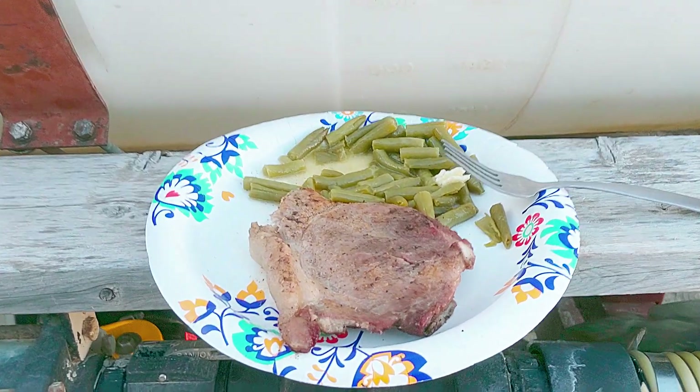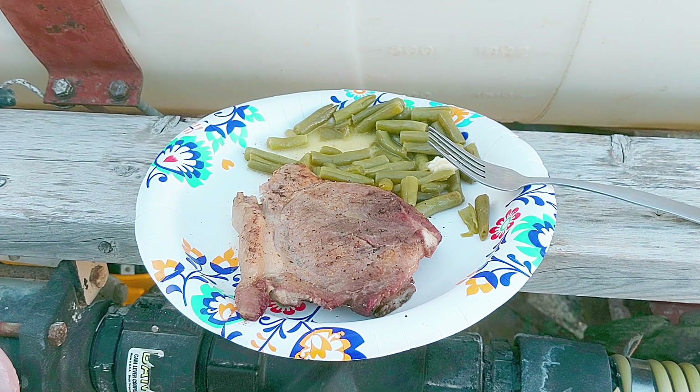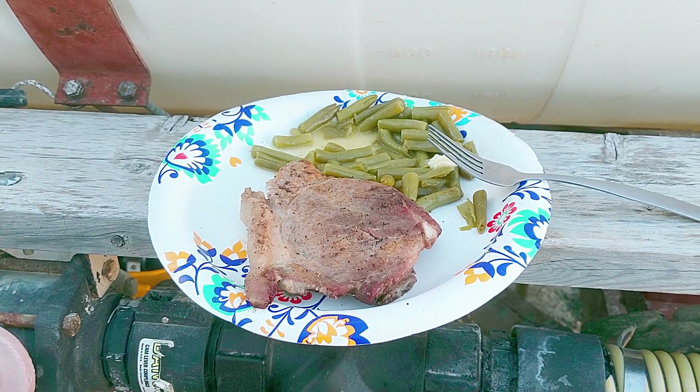I had to come back for one second — look at this amazing meal my wife sent with me: pork steak and green beans. I just had to give her a shoutout because this is really good. See you guys, bye.